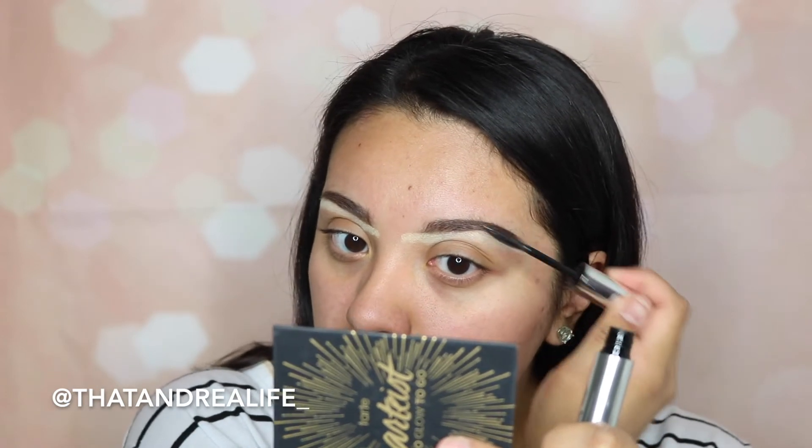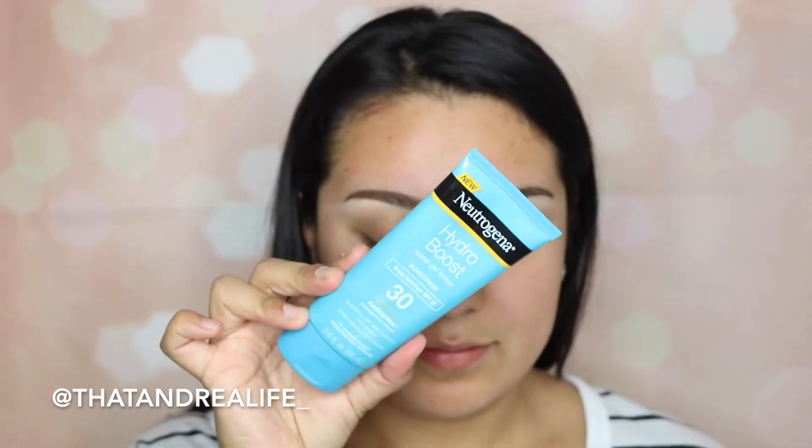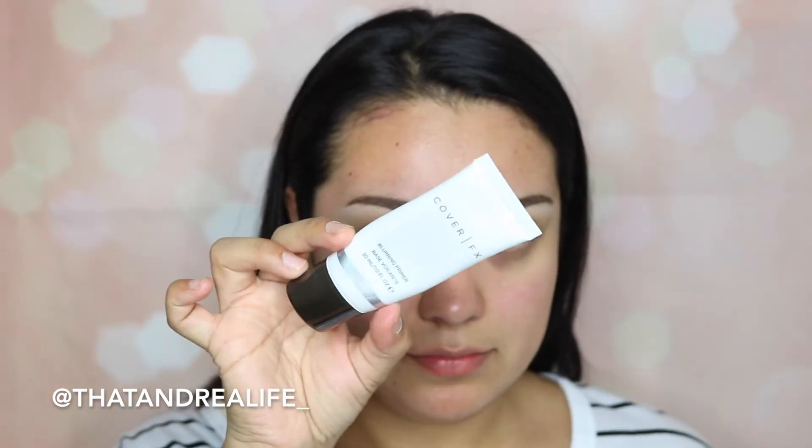The brow gel is just going to help keep them in place and make sure they stay nice and defined all day. Then I'm taking the Sonia Kashuk brush and just blending out that highlighter we ran underneath our brows. Next, I'm going in with the Neutrogena Hydro Boost — it's a moisturizer with SPF 30. You always need to protect and moisturize your skin so your makeup goes on smoother.